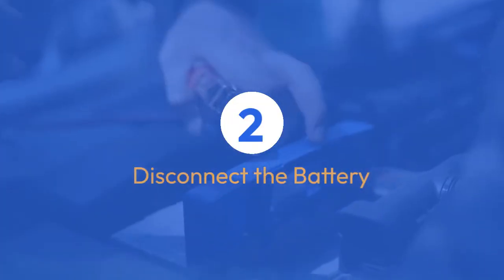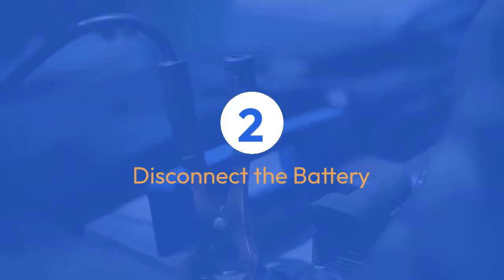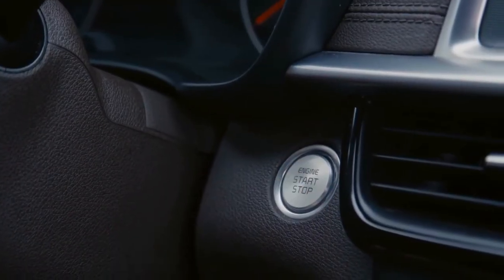Step 2: Disconnect the battery. Disconnect the negative terminal of your car battery. This will ensure that the ECU is reset.